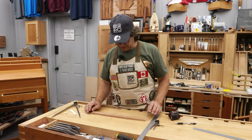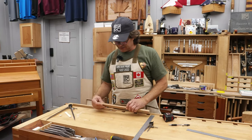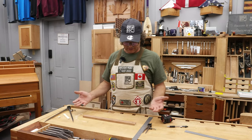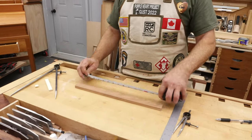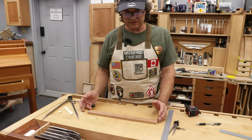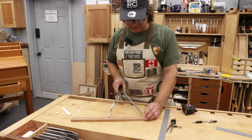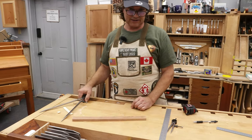Something woodworkers who don't like the Imperial system find irritating is finding the center of an odd-sized board — say 16 and 3/16 inches. How are you going to divide that in half? Know this: the old artisans would not have used a measuring tape or a formula to divide that. They simply would have used a pair of dividers, or another non-mathematical system, to step off and find the exact half.